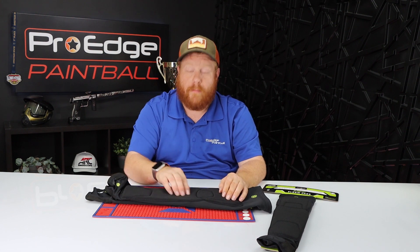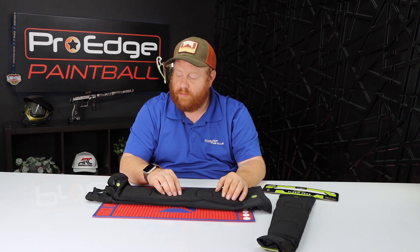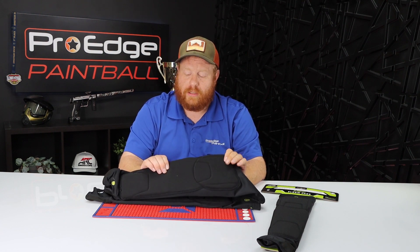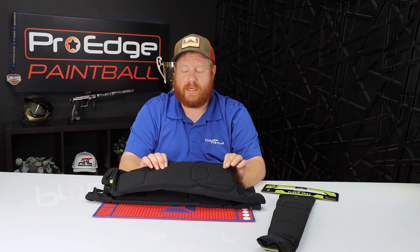One of the things I really like about this pad is that it uses a memory foam style foam, so it's very dense even though it's very thin, and it does provide a lot of protection.